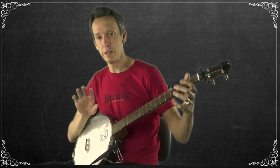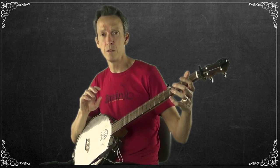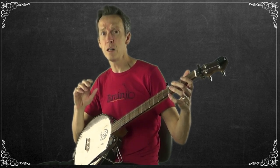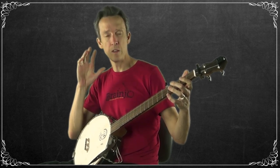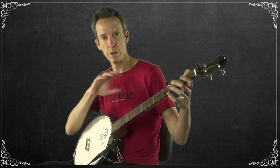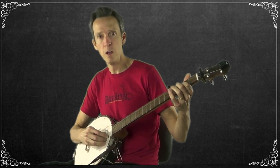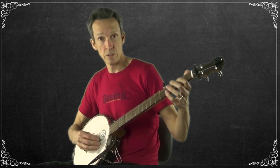Now let's learn the next part of our melody. Here's what we have so far: 'Polly pretty Polly, come go along with me.' The next section goes: 'Polly pretty Polly, come go along with me.' You can hear that the melodic contour is very similar to the first part — almost a mirror of it — except sung a little higher. So we'll be playing higher notes on the banjo, but with a very similar sound to the first section.